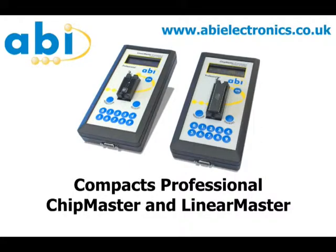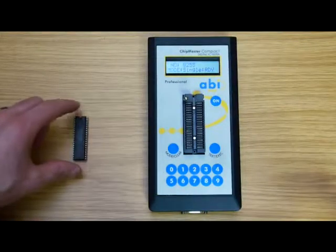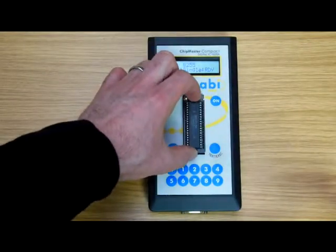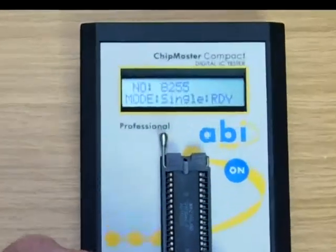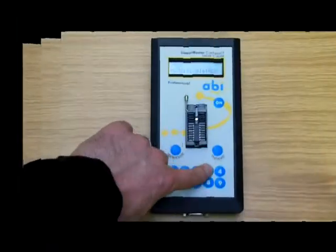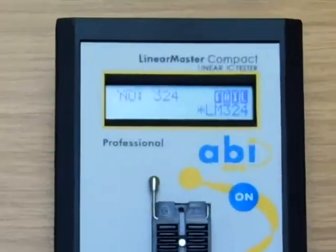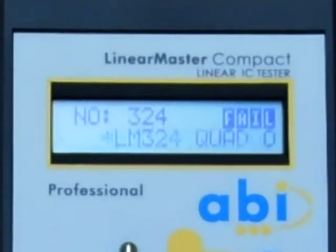The use of the Compact Professional is very straightforward. Enter the reference number of the device to be tested, place it in a zero-insertion force socket, lock it and press test. The unit will return a pass or fail result with further details of the potential failure, thus confirming the correct functionality of the device.